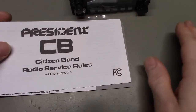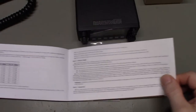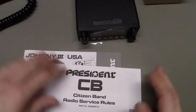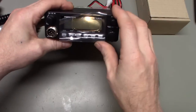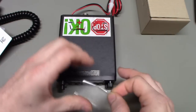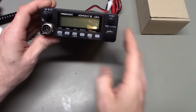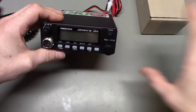We'll hook it up and see what the sensitivity actually is out of the box. Overall appearance — it's a nice light radio. One of the big differences you'll see over the President Andy is this has a few more controls. One thing you'll notice is the Johnny 3 has a rotary channel selector, which the Andy does not have. So if you like a knob, get this one. If you like push button up and down — which is also on the microphone — the Andy is the radio for you.